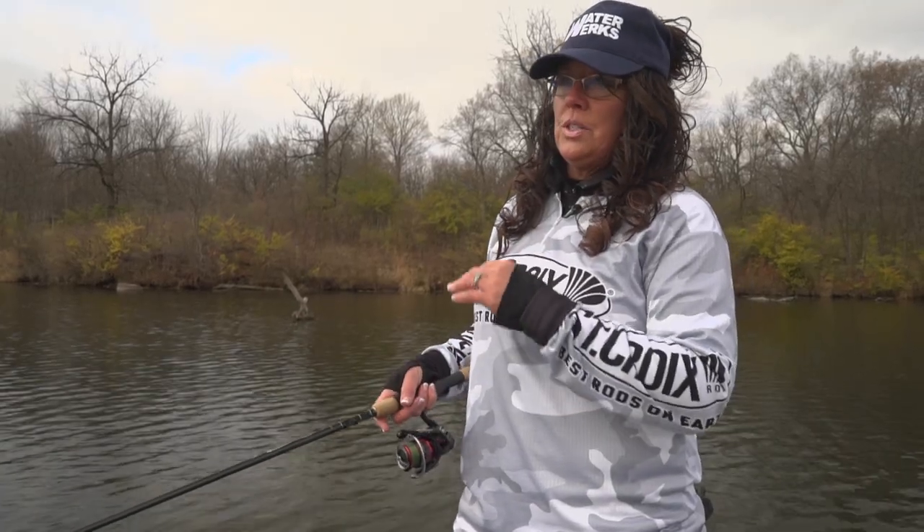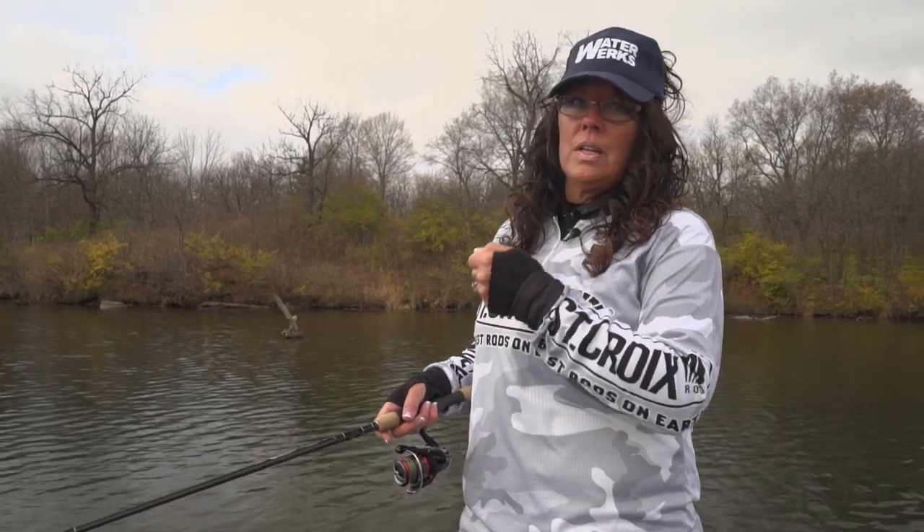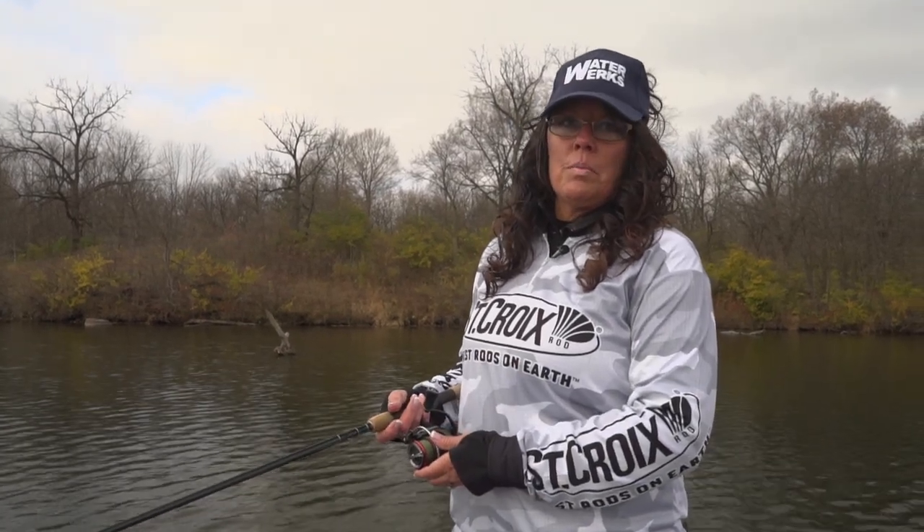If the fish are truly just not wanting to commit, then you really want to get into that finesse — just lightly lift it and lightly drop it. I mean painstakingly slow. This is Cheryl Smith, Outdoor Girl, with Midwest Outdoors.